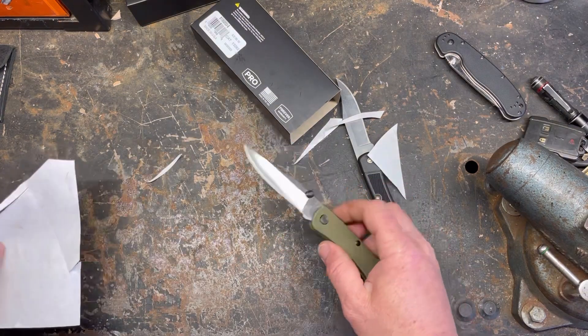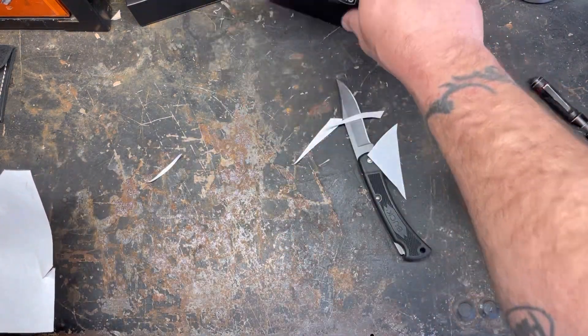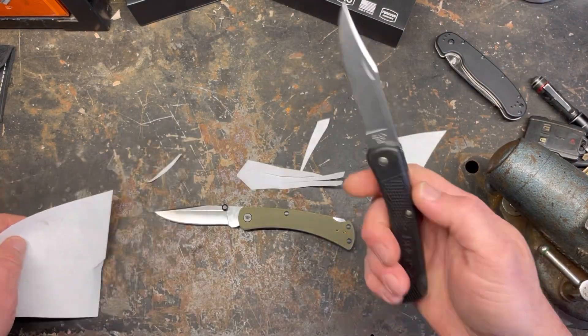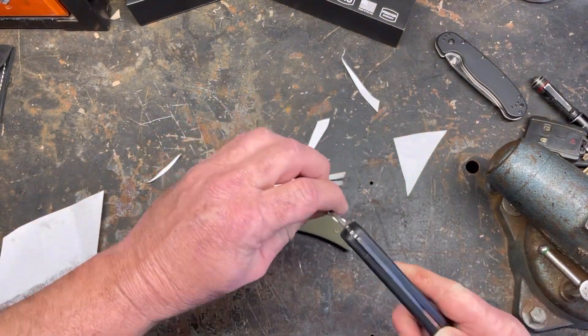Out of the box sharpness — Buck usually does a good job sharpening their knives, and yeah, very sharp out of the box as expected. I've actually dropped this other one but they're both extremely sharp.